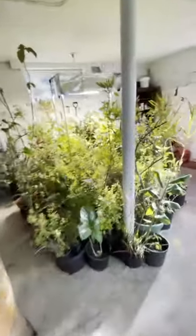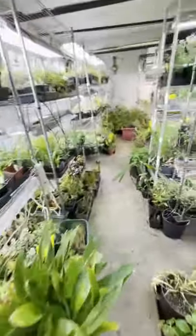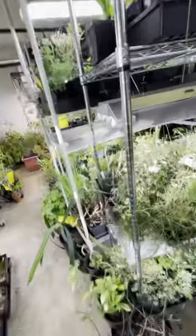You can see this garage is a two-car garage for two cars — but priorities are what they are, so the cars are outside and the plants are inside, as it has to be.